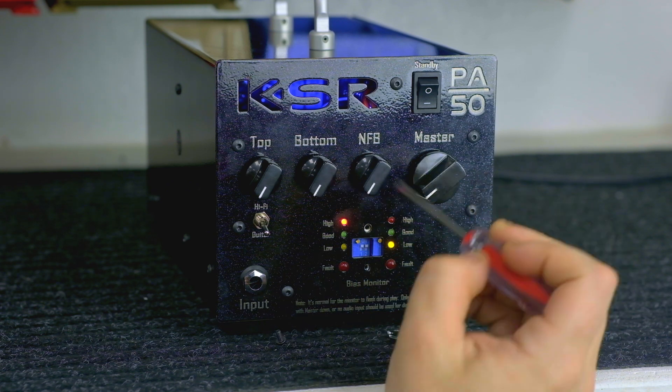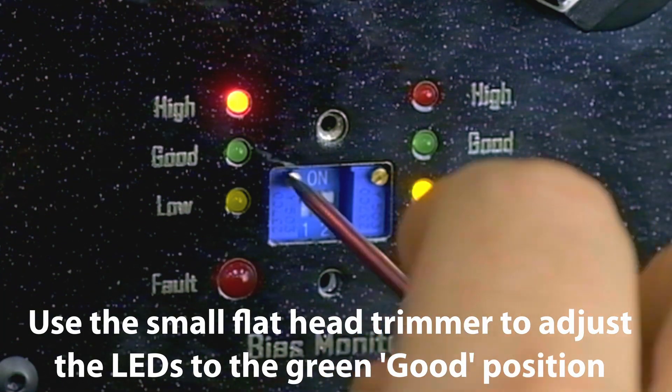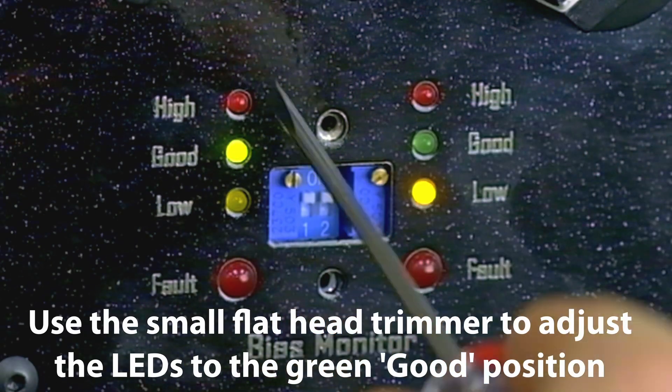Next I'm going to go one trimmer at a time and bring this from high all the way down to good, which is the green light. You're just going to want to keep turning and turning until you start to see the green light come on, and you want it to stay consistent and non-flashing.